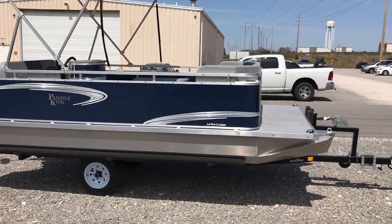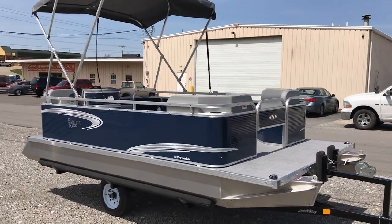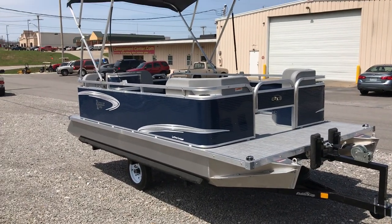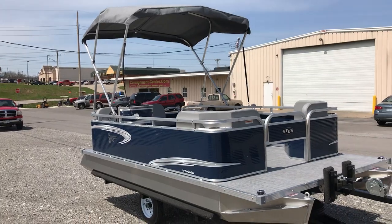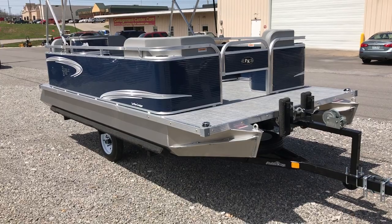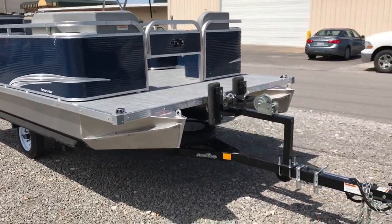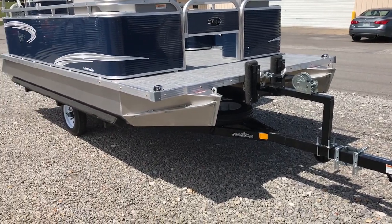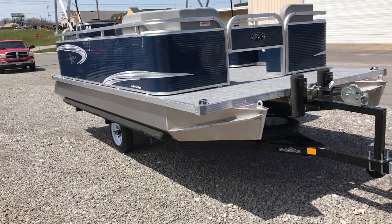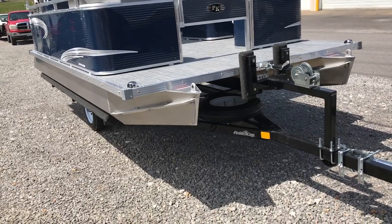This boat is 15 feet 3 inches long and weighs 900 pounds. Out of the gate you actually get a mooring cover, the navigational lights, bimini top and boot, and livewell standard. On this boat we special ordered this and did a few things for our customer. You can get a powder coated trailer like this one or galvanized. All have a 12 inch tire and are basically specifically made for the Paddle King Low Pro Cruiser boat.